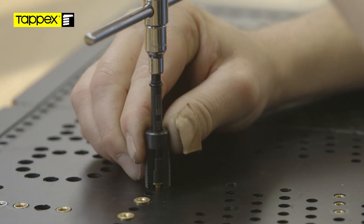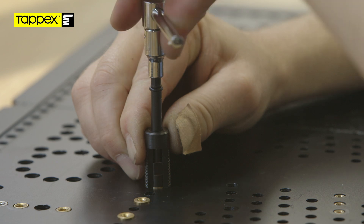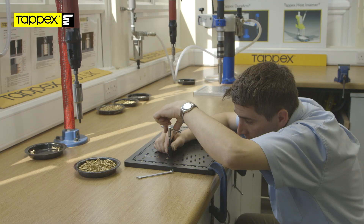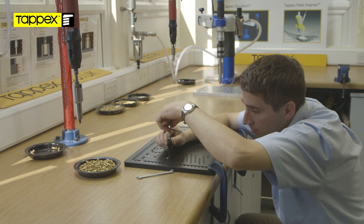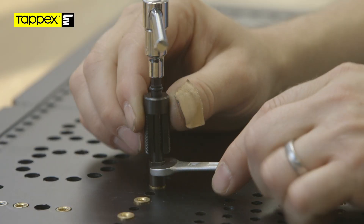The insert cuts its own thread into nylon via the three primary flutes. Like the production drivers, the nose of the hand tool has a 0.1 to 0.2 millimeter spigot to control a consistent depth of installation. Once the insert is fully installed, the alignment bush is pulled upwards and the spanner placed across the two flats on the nose of the tool.